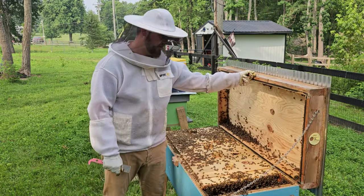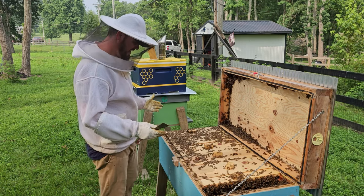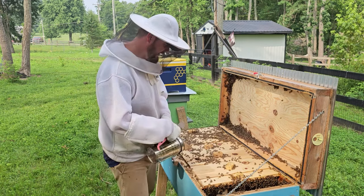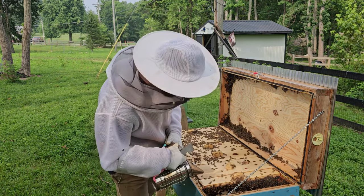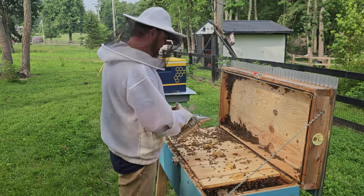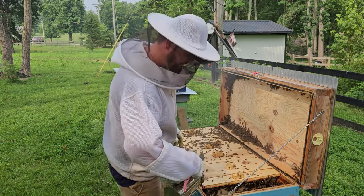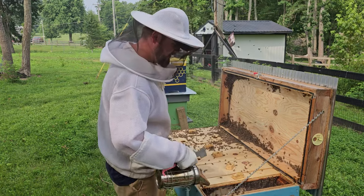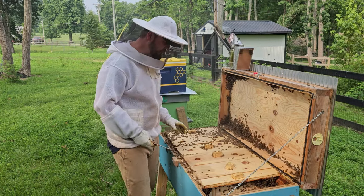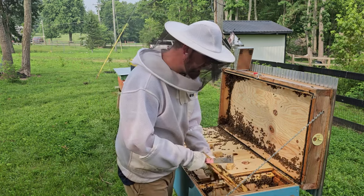Oh, Lord. All right. This is interesting — that's a lot of bees. I don't even know where to start. Bees everywhere, my friends. This hive must be massive, or they just must be hot or something. Let me give them some smoke, hopefully some of them go down into the frames and make my life easier. This is a forest. I haven't seen this before. I'm assuming the brood is somewhere in the middle, but we'll take a look and go through some of the frames.